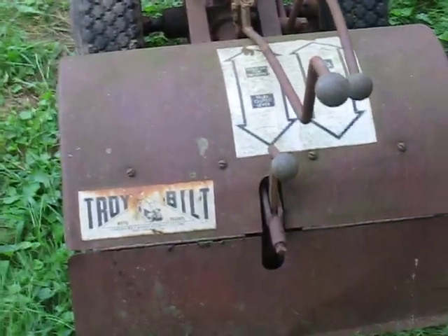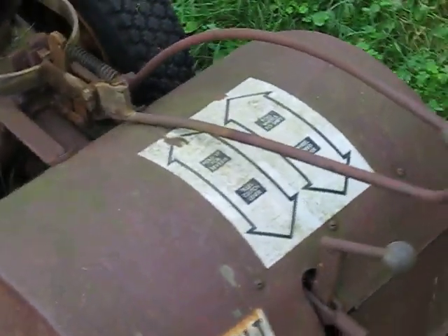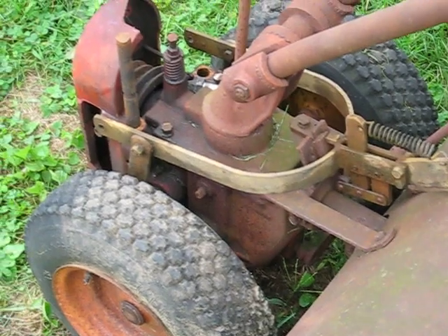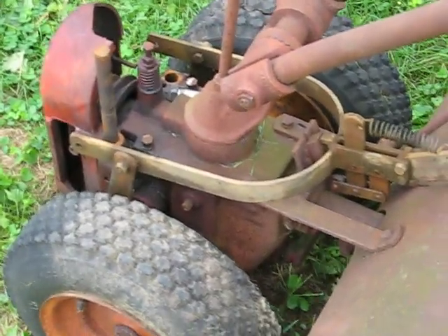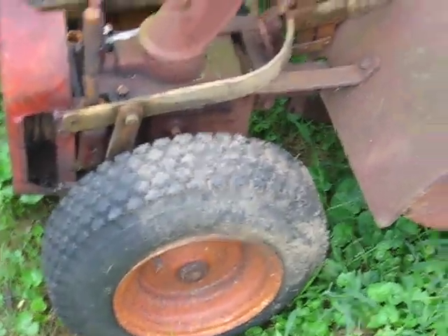It's a 1973 or 74 model, pretty rusted up. I took her apart and got the motor in the basement. If worse comes to worst, we'll go to Harbor Freight and get one of those $119 six-horsepower Predator motors. But I've got all the pulleys and everything already.